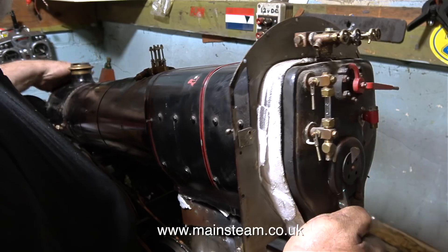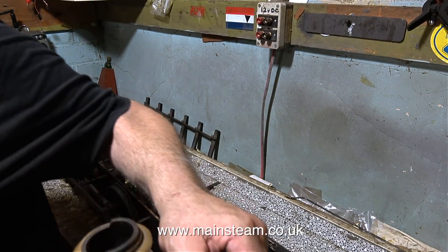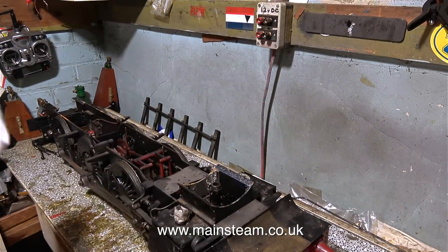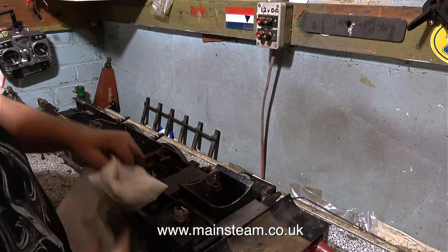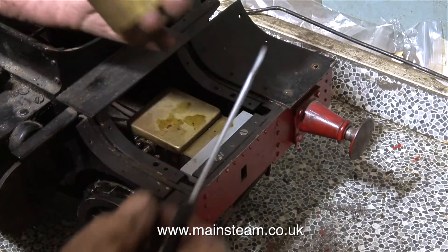Now it's quite a simple job to lift the boiler completely off the frames and put it over the other side of the workshop. I will take this back to the team at the steam workshop tomorrow. A quick wipe over with a cloth just to remove some grime so my hands don't get any dirtier, and I can carry on dismantling the engine.